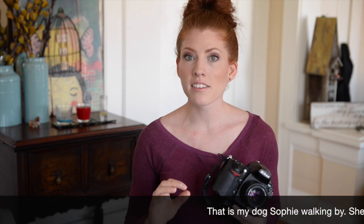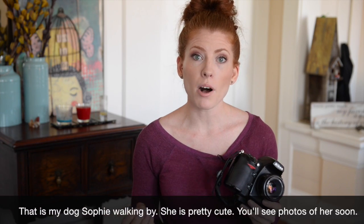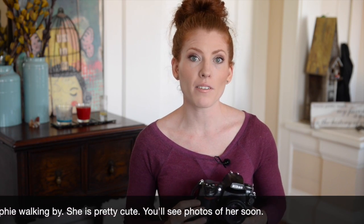It saves so much time, especially for those of you that shoot a lot of photos — if you're doing events, weddings, portraits, anything where you take a ton of shots and need to keep them all. It just saves so much editing time in the long run.